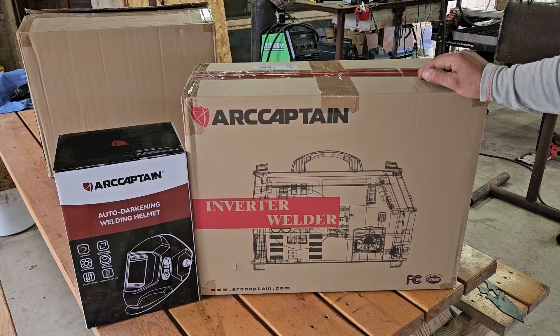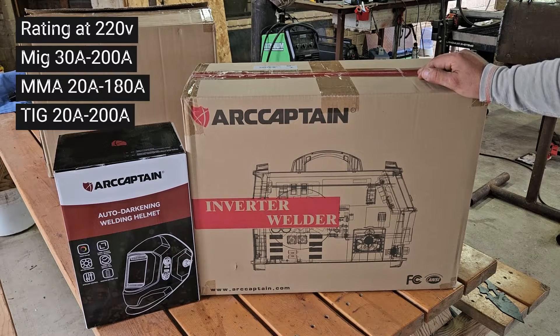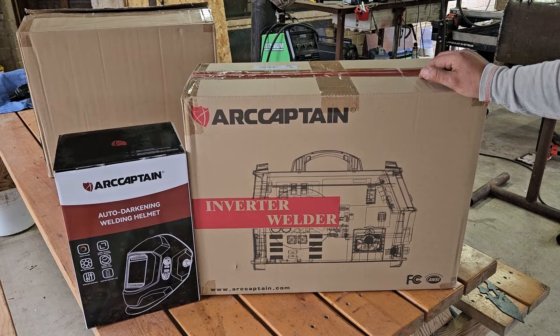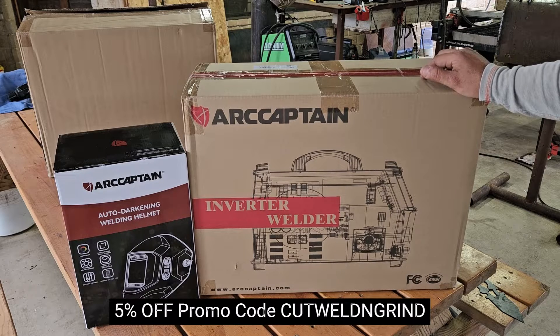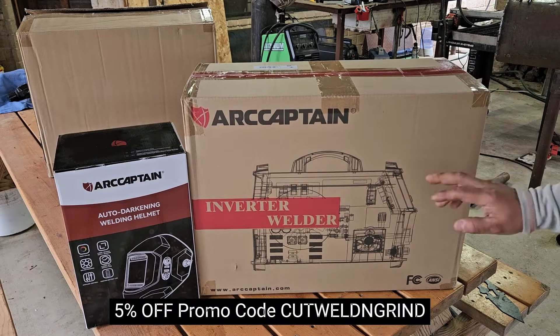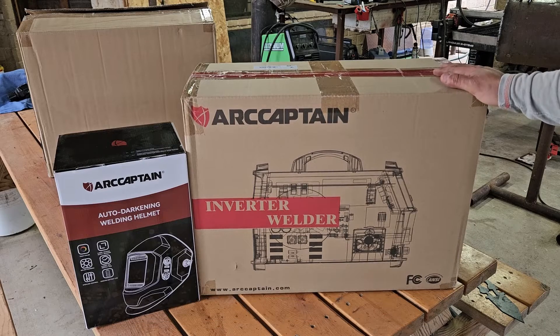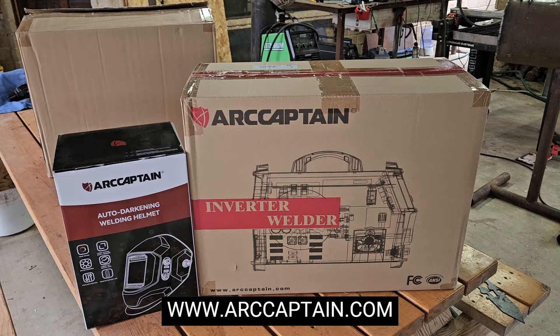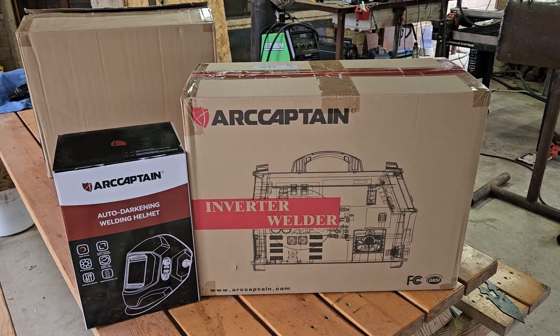We have the Art Captain MIG 200, a 200-amp rated machine that's 6-in-1, which means you can do gasless welding with flux core, MIG welding, stick welding, lift TIG, spot welding, and it's also spool gun ready. You can find more information at artcaptain.com. We'll do an unboxing and review and see what's inside.